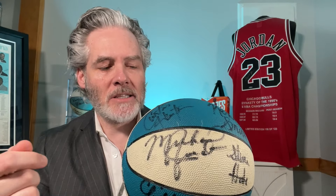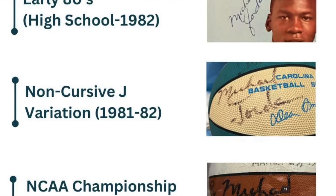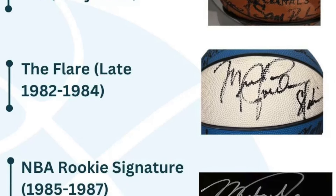Again, with the flair signature, he signed this signature style from about the 82-83 season into his rookie season, where he even becomes kind of more flamboyant as he is becoming probably the most famous athlete in the world at that time.